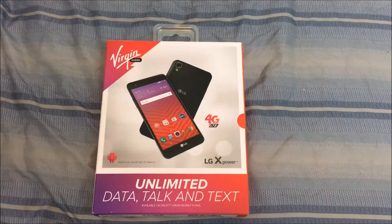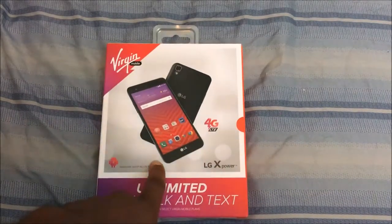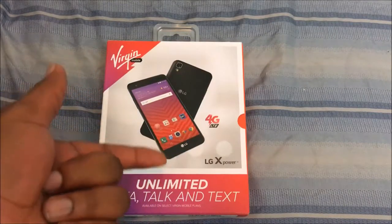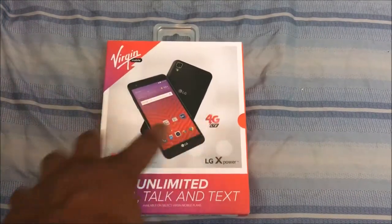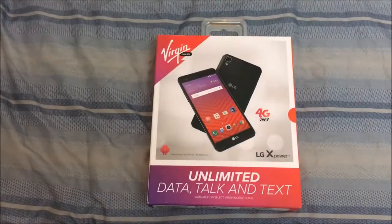What is up everybody on YouTube, Max Rock here with a brand new video. Today I'm going to be doing an unboxing of the LG X Power. This is the version mobile model I just got today, being July 2nd. I had the J3 Emerge but I really wanted the X Power — last week they didn't have it in stock, but this week they do, and here's the phone.